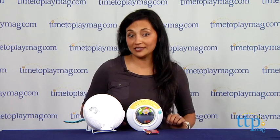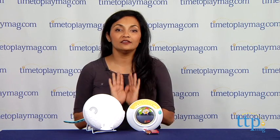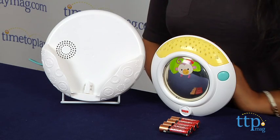Hi everyone, this is Maria with TimeToPlayMag.com. Here we have the 3-in-1 Projection Soother from Fisher-Price. This soother offers music and projection for up to 30 minutes to help baby fall asleep.